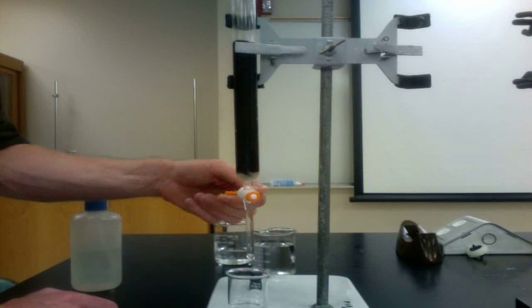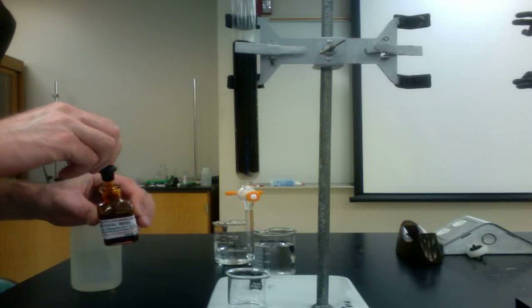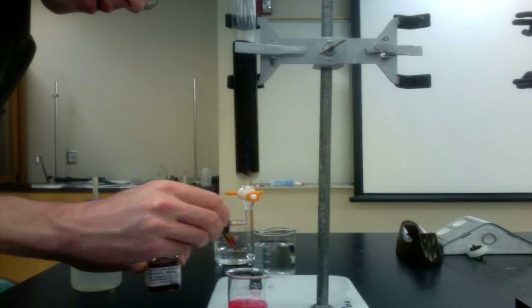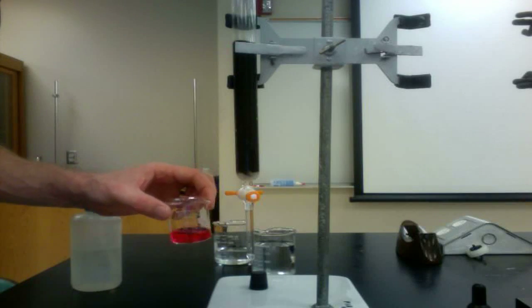It is important to test the column effluent to be sure all the acid has been removed. Collect a small volume of liquid and add some methyl red indicator to it. If the liquid remains red after a drop of sodium hydroxide has been added, the column is not yet fully rinsed and requires further rinsing.